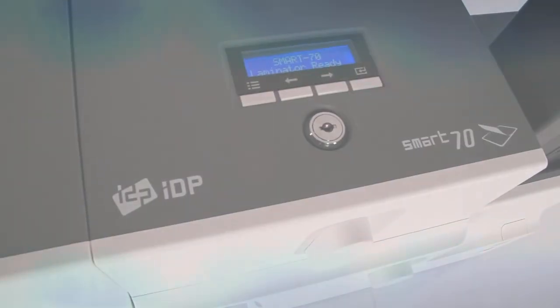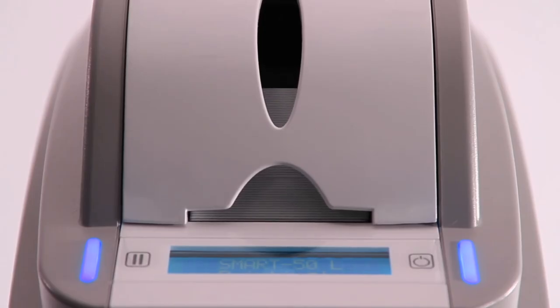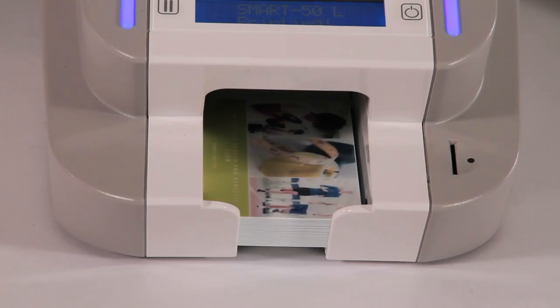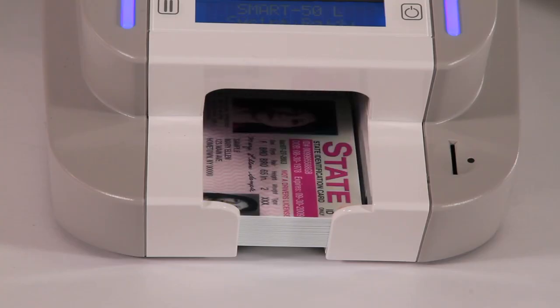The SmartLine of printers offers ultra-fast printing, with speeds up to 3.6 seconds per card for a monochrome card, 16 seconds for a single-sided color card, and 22 seconds for a dual-sided color card.